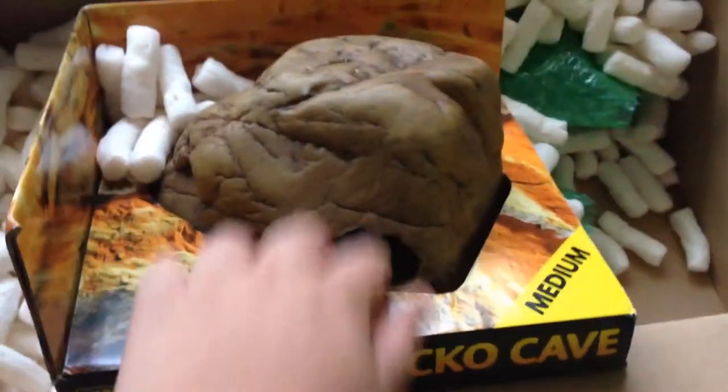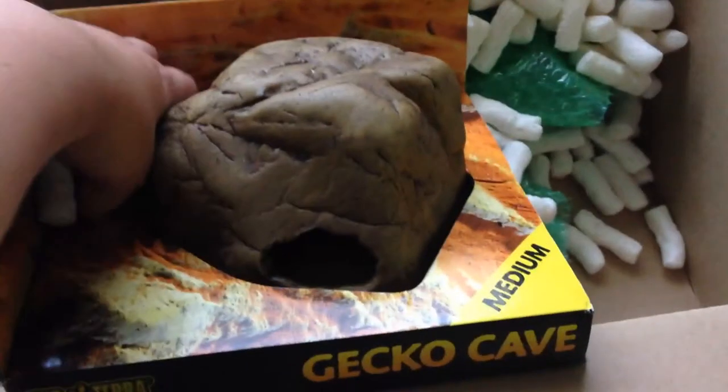So here is the giveaway — the Exoterra Gecko Cave. That gives it away already pretty much. Medium, this was $14.50 I think.